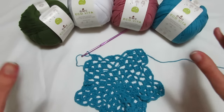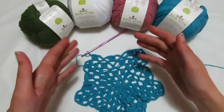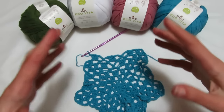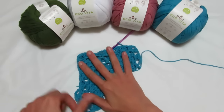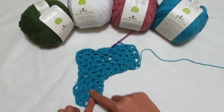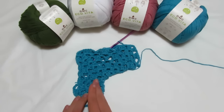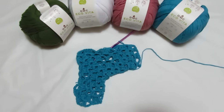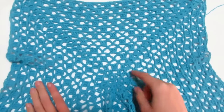Come potete vedere il nostro esagono va bene che venga così perché è un esagono. Abbiamo questi due giri che vengono alternati: nel giro pari andiamo a fare sempre l'archetto di 3 catenelle e 1 maglia bassa; nei giri dispari invece iniziamo sempre con 3 maglie alte e alterniamo poi 3 catenelle, maglia bassa, 3 catenelle e di nuovo 3 maglie alte. Quindi dovete sempre stare attenti: quando andate a fare il primo giro dovete sempre iniziare il lato con il gruppo di 3 maglie alte, alternarlo con la maglia bassa e terminare con 3 maglie alte; mentre il secondo giro è sempre 3 catenelle e una maglia bassa.